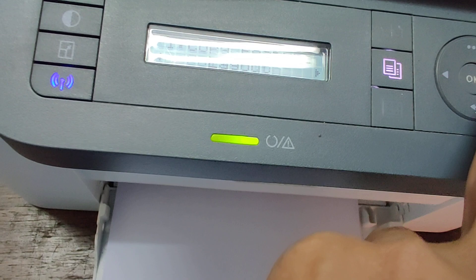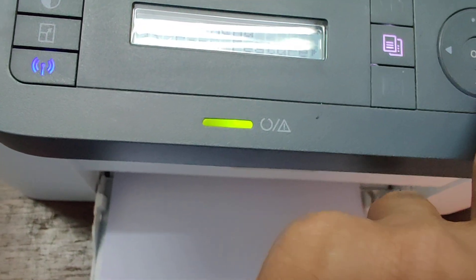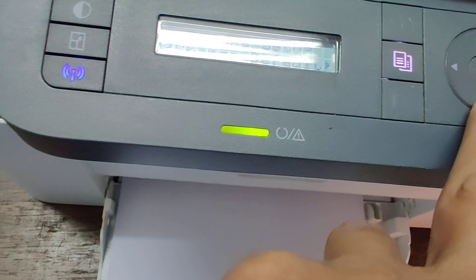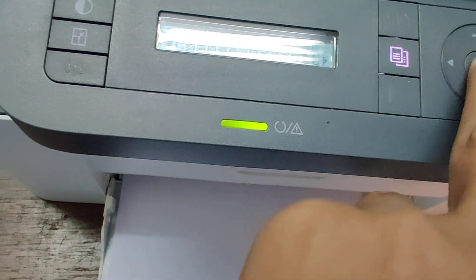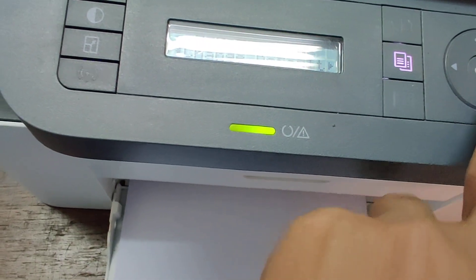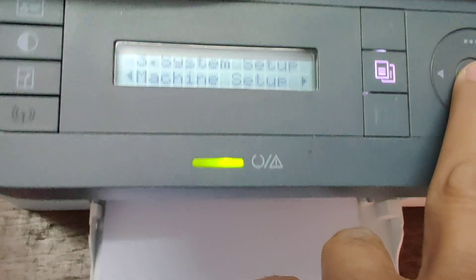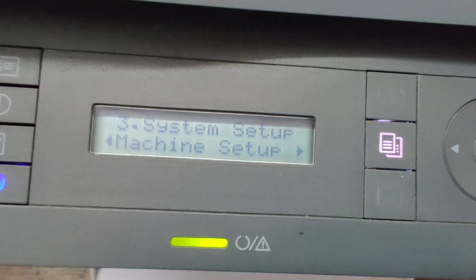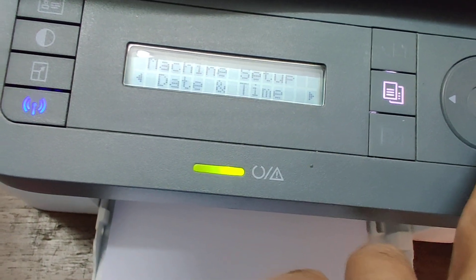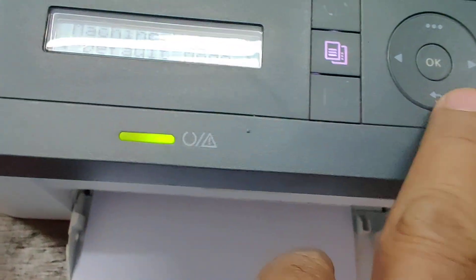Also I will show you the main menu. Machine setup is okay: machine ID, grade number, bedtime, clock mode, language. Okay, if you want to change language, go to the machine setup.